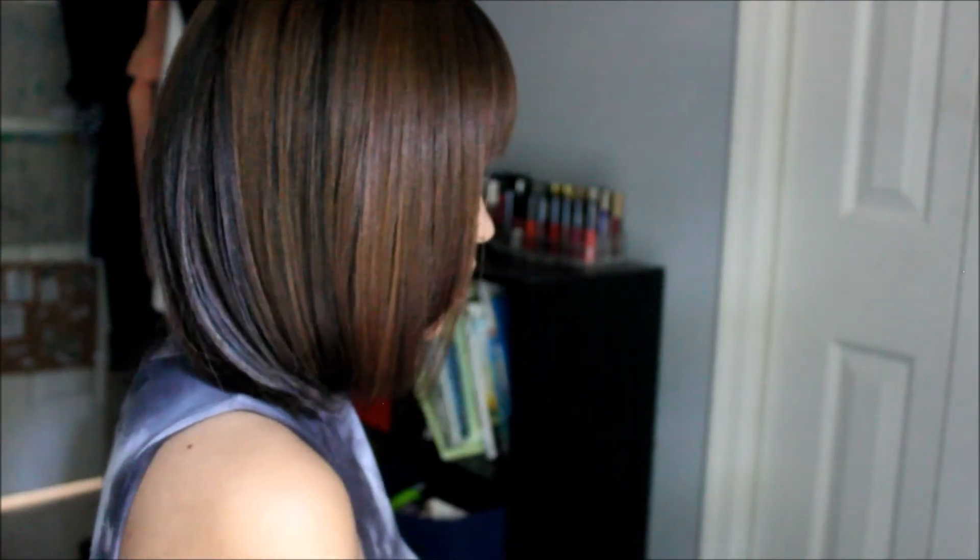I absolutely love this color and I love this cut on me. I'm going to show you what it looks like — this is what it looks like from the front, this is what it looks like from the side, and this is what it looks like from the back. Something different, perfect for the summer!